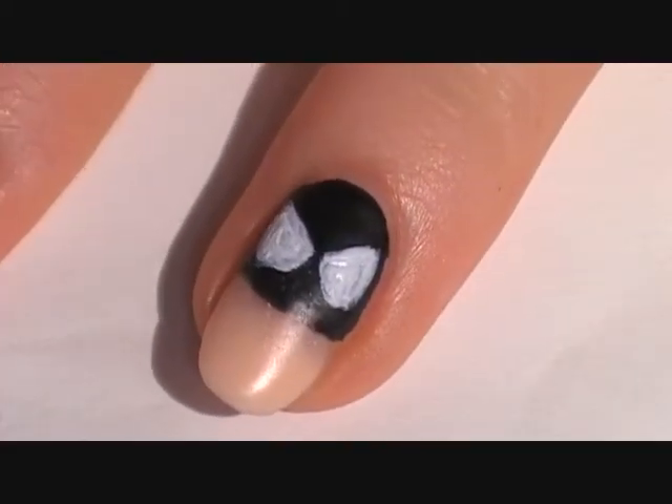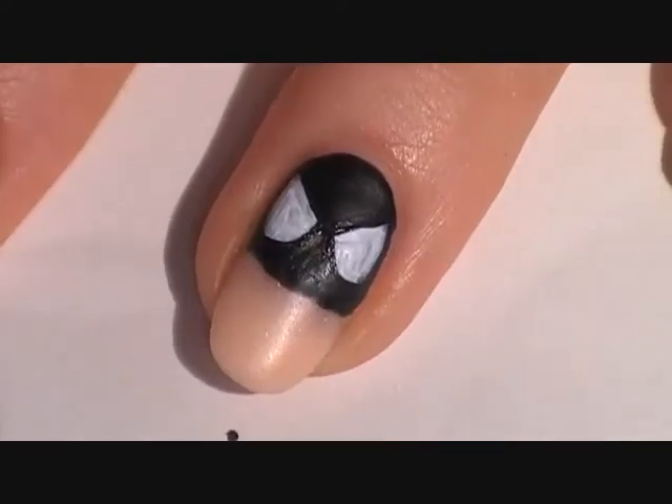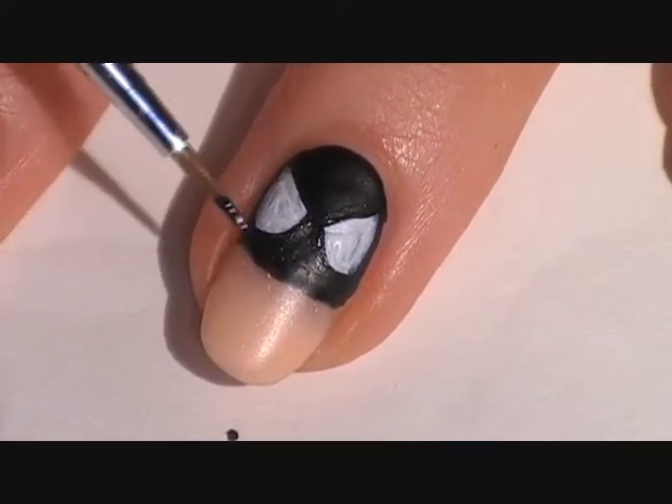I just fixed mine and made them look even. I felt that they were a bit too big so I added a black border to make them smaller.